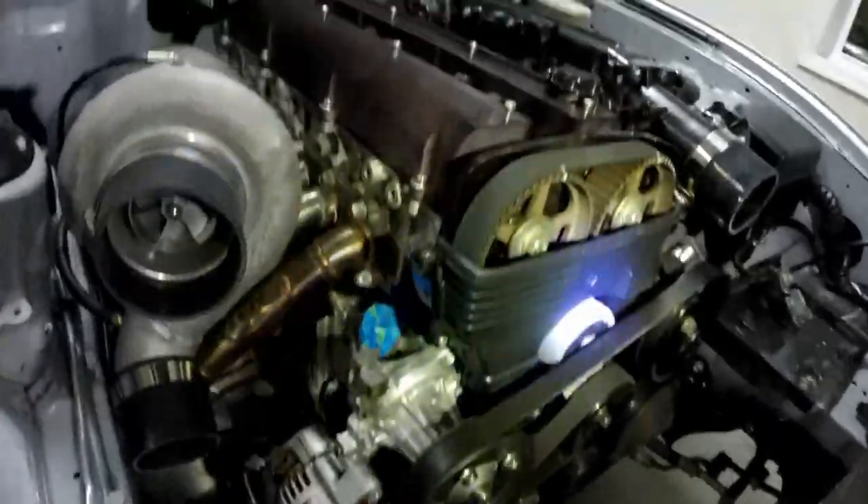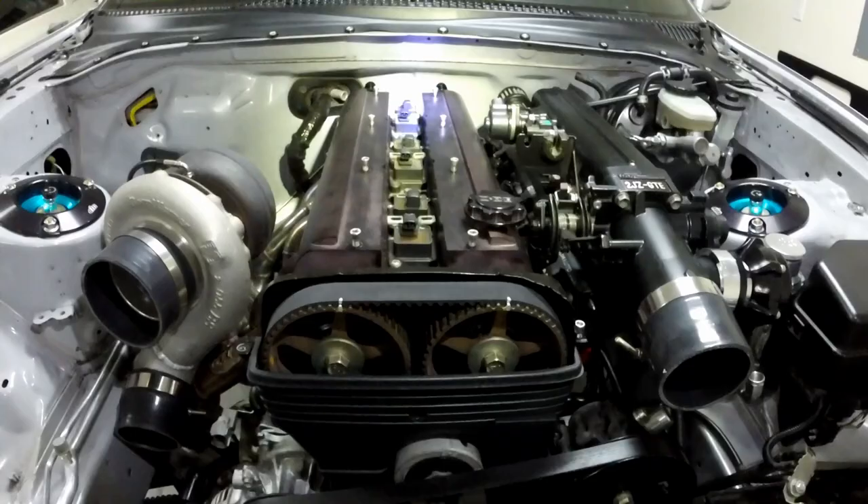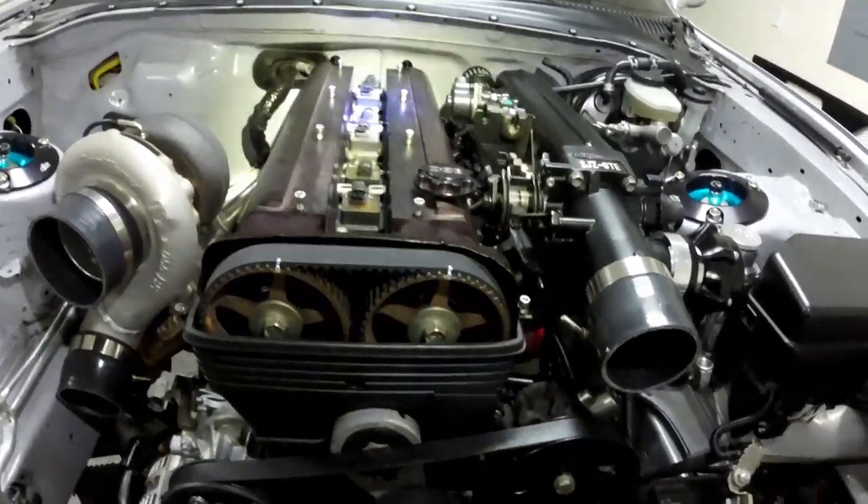I think everyone knows I have billet valve covers. Stock coil packs — I've been pretty much told there's no need to upgrade coil packs unless you're going something stupid. You can always update the igniter and the stock coil packs can handle it. E-Canoe Racing, who has the fastest 2JZs in the world running like 5.7s in the quarter mile, runs stock coil packs. So people saying you can't do it — I call bull. Now, what's the drivability like on the street, I honestly don't know, but I don't see the point in upgrading coil packs.